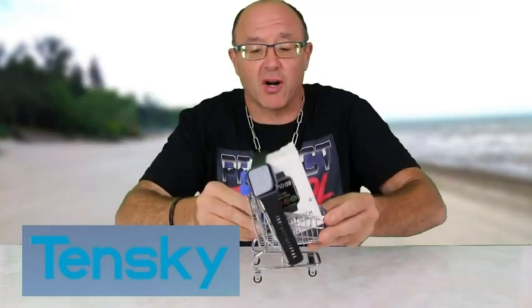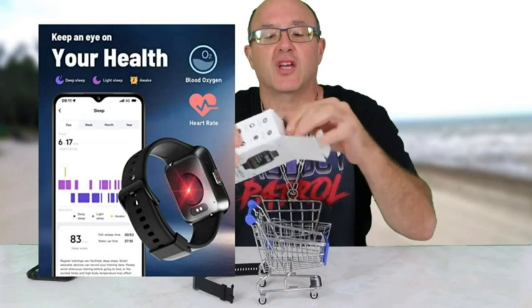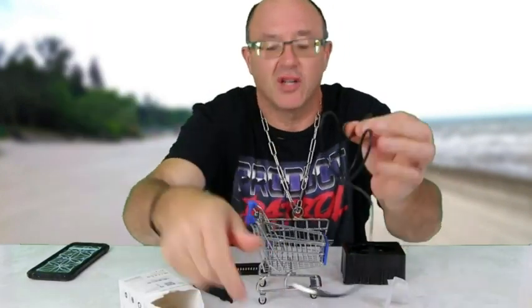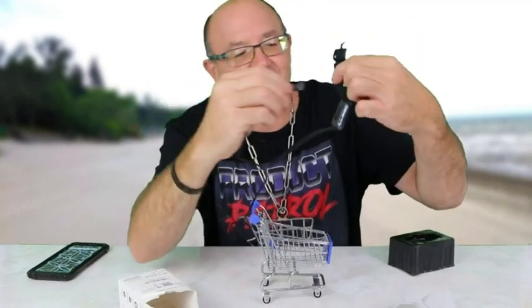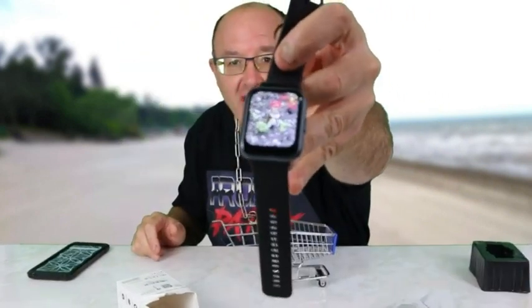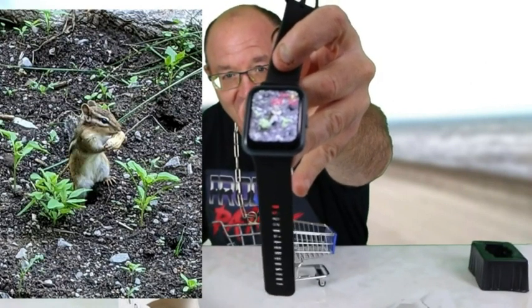It's an iOS and Android smartwatch. On the back of the watch are some precision sensors. Just checking out the box here — it is a USB charger, and it's a magnetic one, so it's very cool, just the magnet. You can tell already because I already changed the screen to a photo of a chipmunk that was outside we took a picture of.